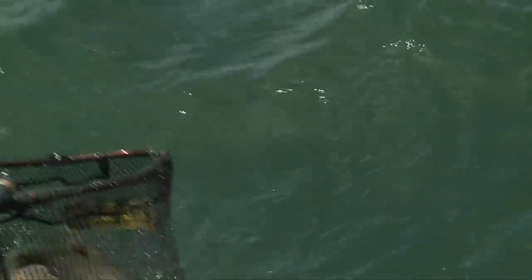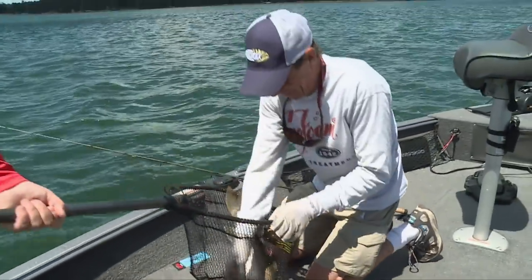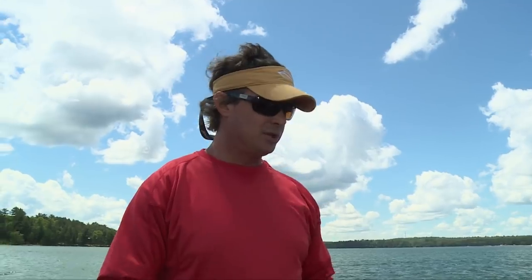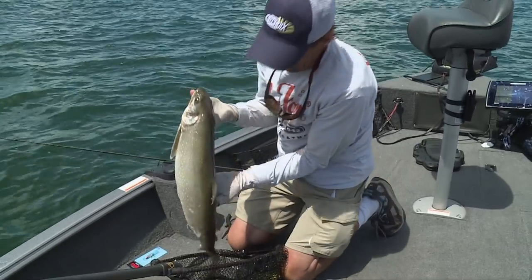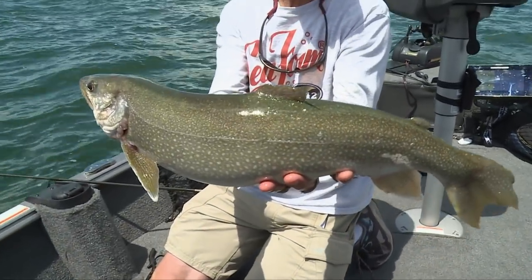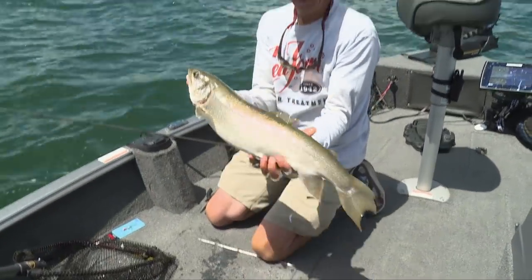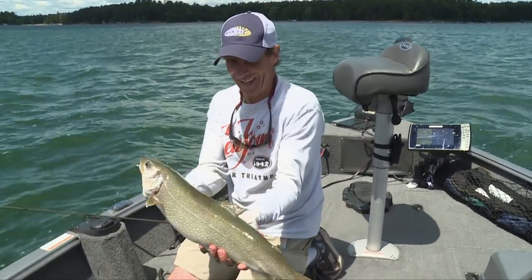Lake trout — surprise bonus! I said you were the lake trout king and you are the lake trout king. Look at that. Come here buddy. That's the first laker I've caught this year. Look at that lake trout — sort of an interesting looking animal. You want to box that one too? If we're gonna do a smoke job you want to keep them — he'd be good eating.